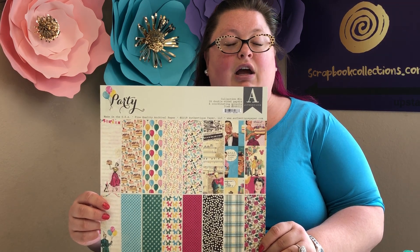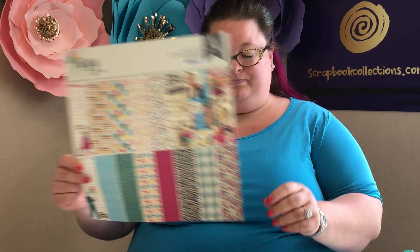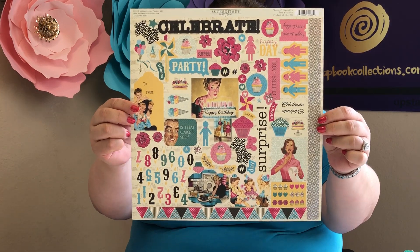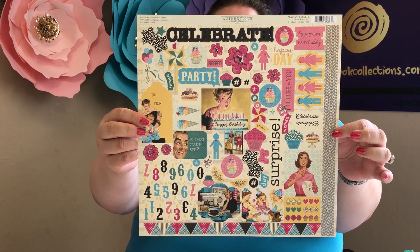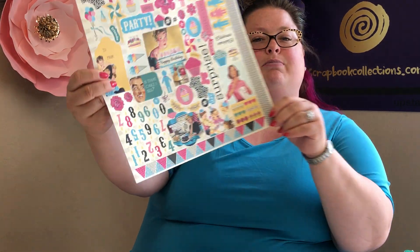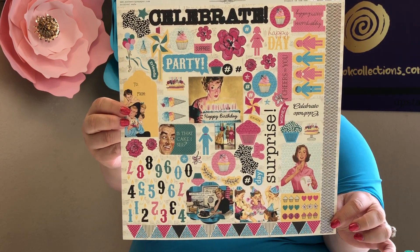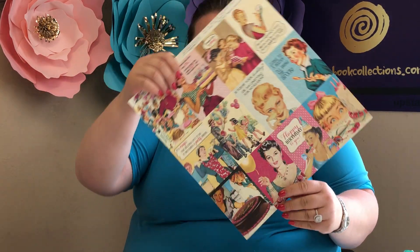Kids and adults alike, it's also great for making cards. First up you have the Authentique 12 by 12 sticker sheet. This sticker sheet is awesome — there are so many things on it. You have the word 'celebrate,' you have cupcakes, you have 'party,' and you have some vintage moms. This one says 'I guess recipes aren't suggestions' and her cake has failed. It is just a super great set of stickers.